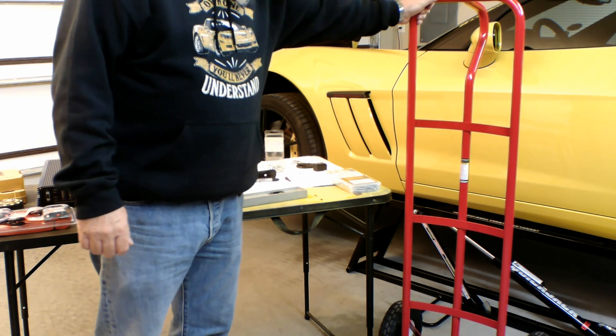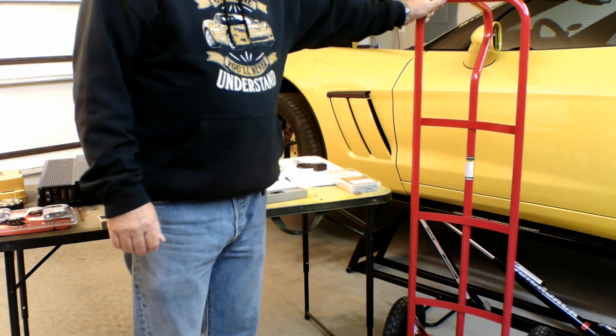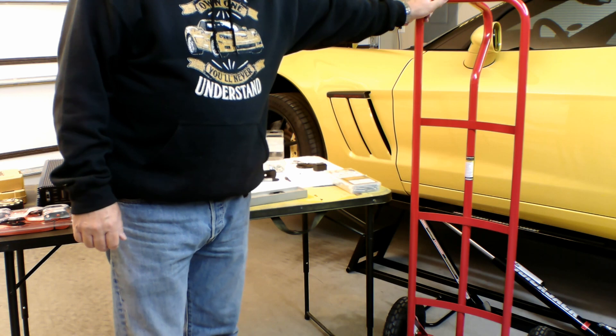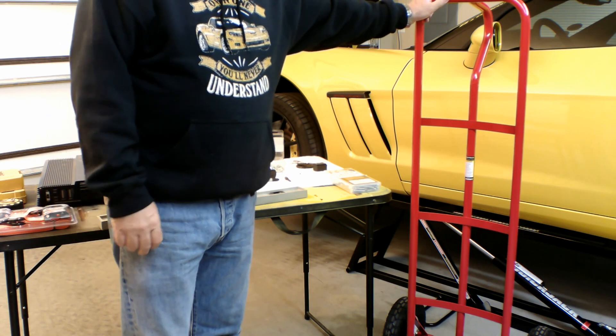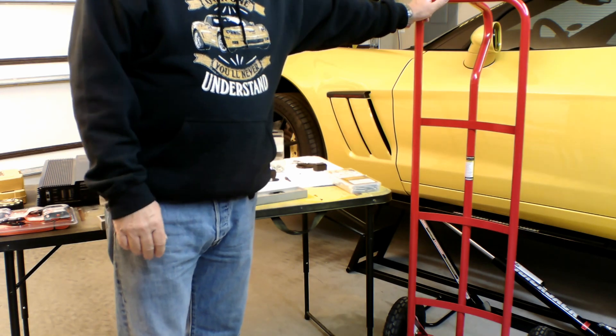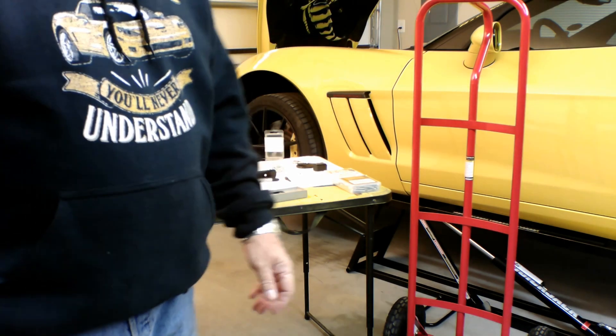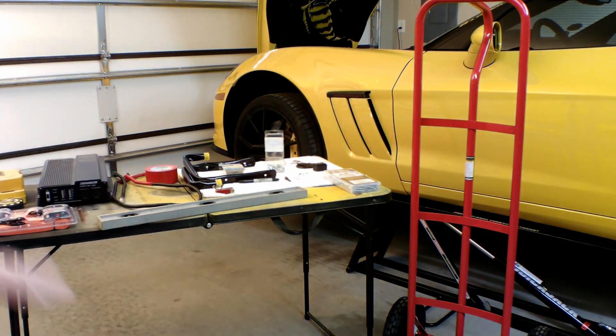The battery down here is a deep cycle marine battery — I'm going to have to look up the exact specs. It's one that I had left over from another project, and now we're going to use it for this one. Basically, it should make this whole portable power supply a pretty simple thing.